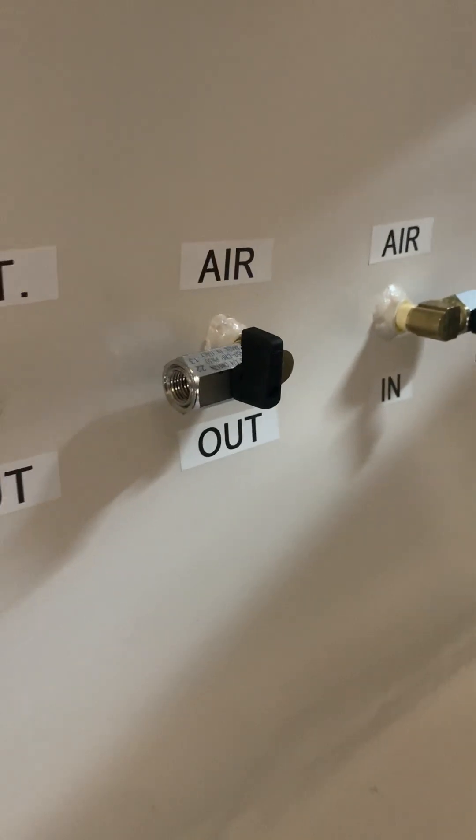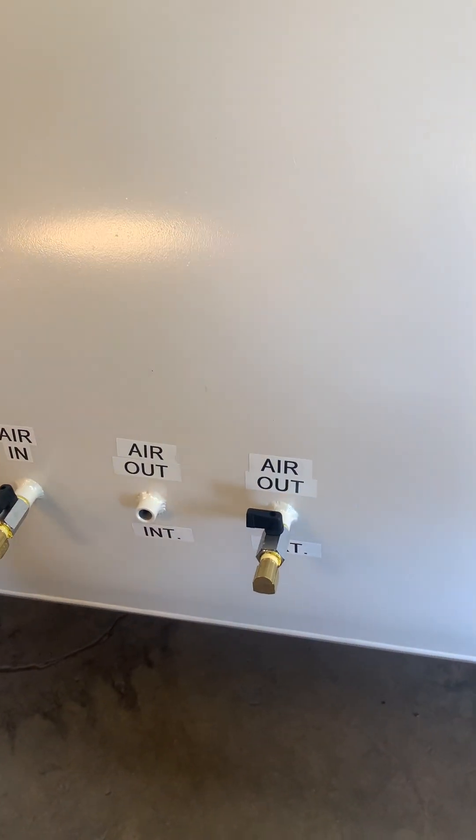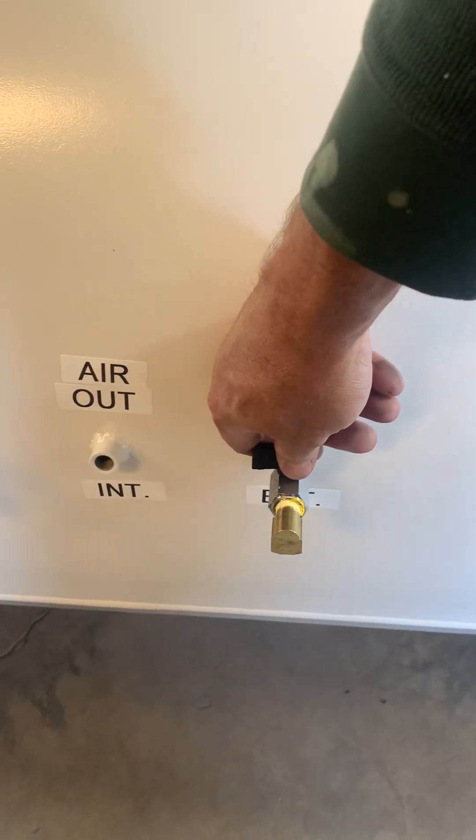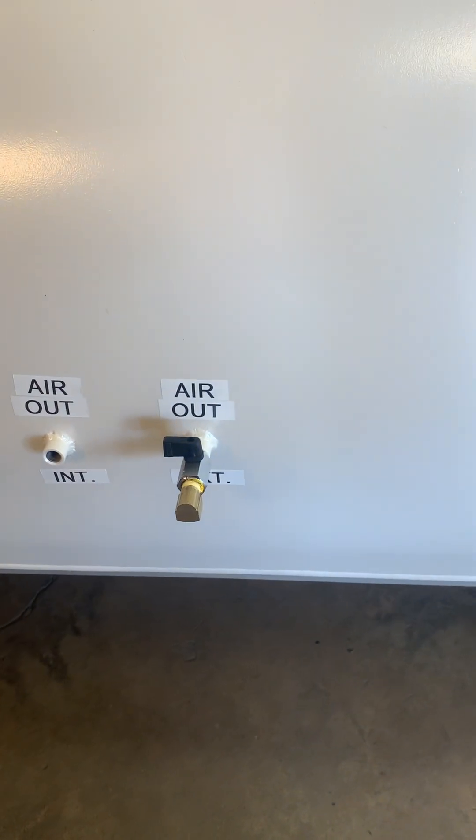You also have air out right there, so you could control the air in and out from there. Or if someone for some reason had a problem and passed out, there's another air out here so that someone outside could decompress it as well.